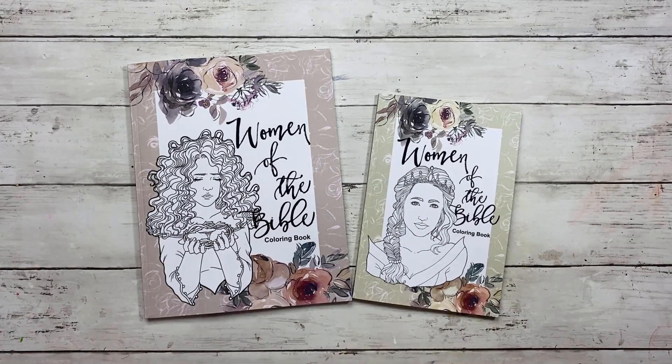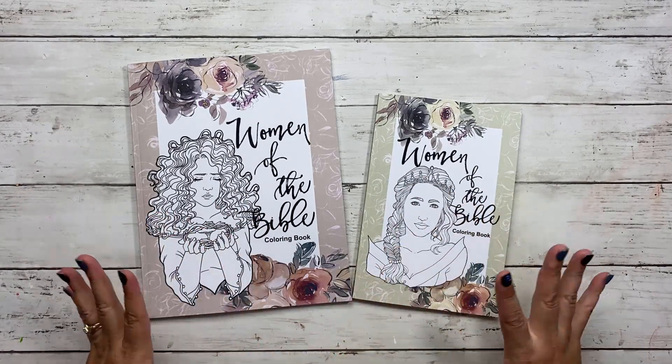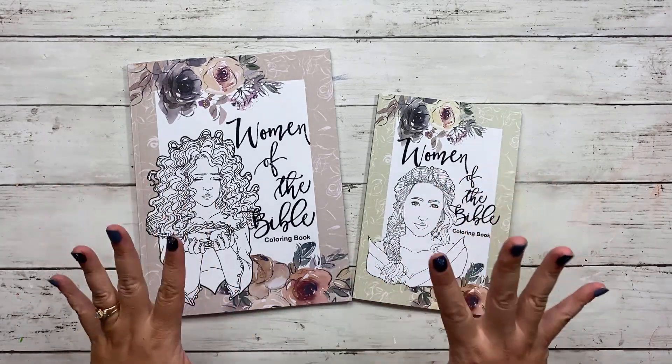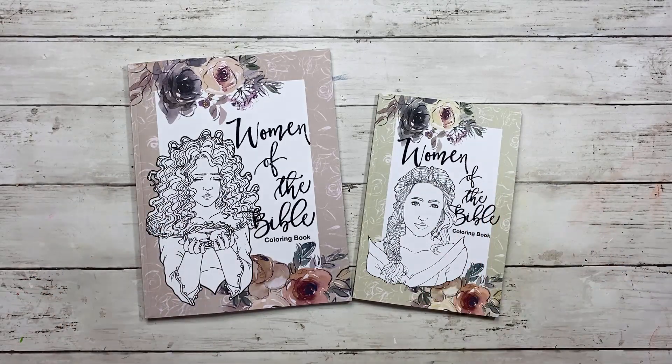Tracy here with BibleJourneyMinistries.com and I am so excited about releasing the Women of the Bible coloring book this month. It is unlike any coloring book you've ever seen — I've designed it completely different than what you're used to. So if you want to see what's inside, let's go ahead and get started.